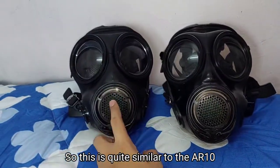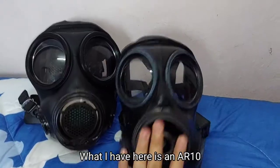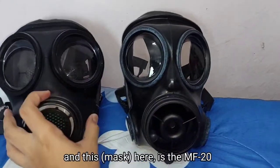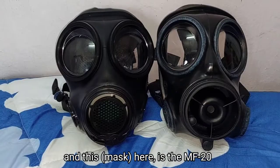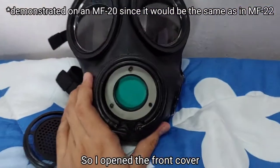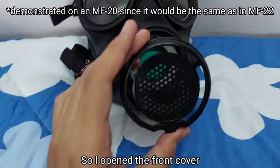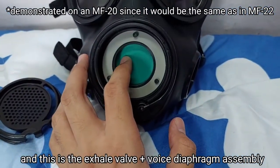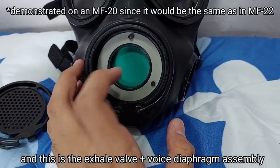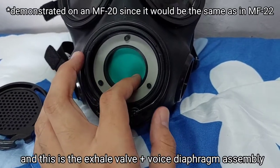So this is quite similar to the AR-10. What I have here is an AR-10 and this here is the MF20. I've opened up the front cover and this is the SL valve plus the voiced wireframe assembly.